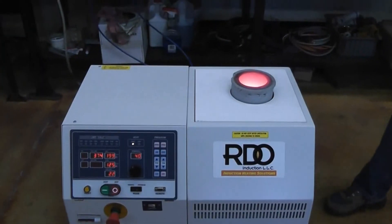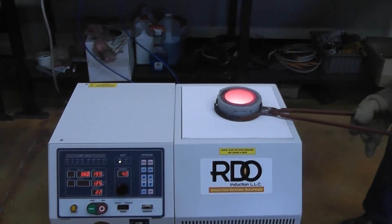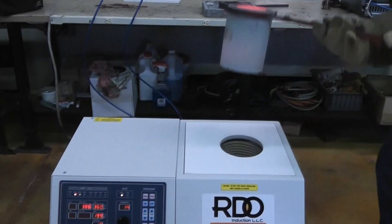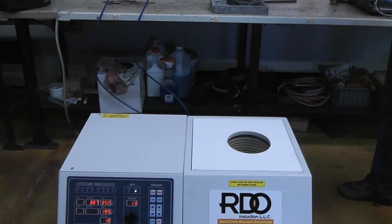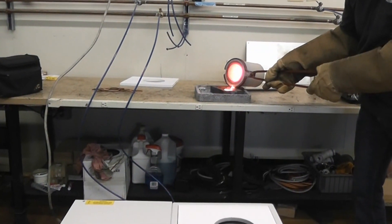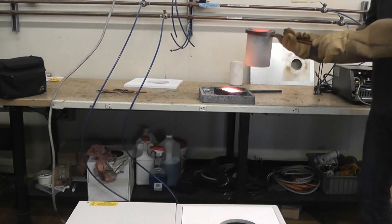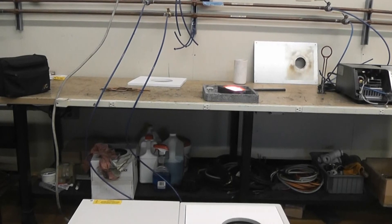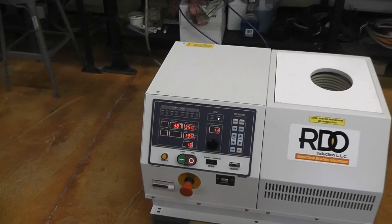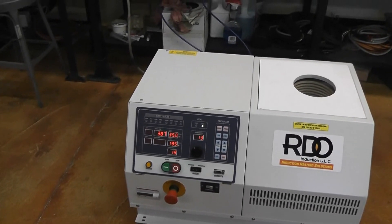Now we'll grab the crucible and do our pour. Before pouring, it is important to stop the furnace — press the stop button to stop heating. Then you pick the crucible up to do your pour.